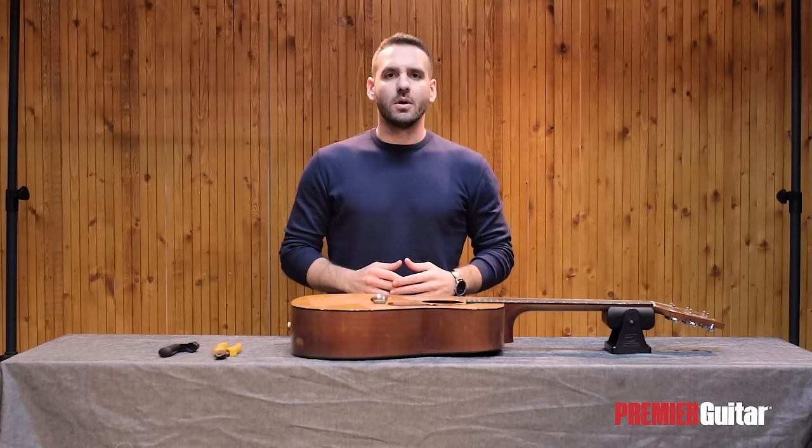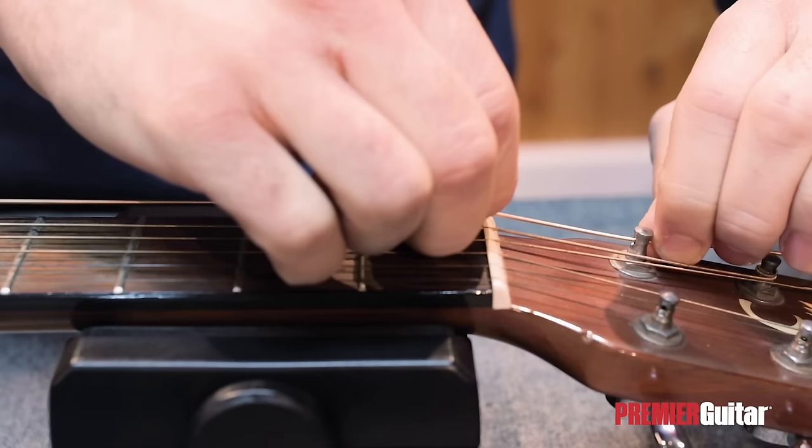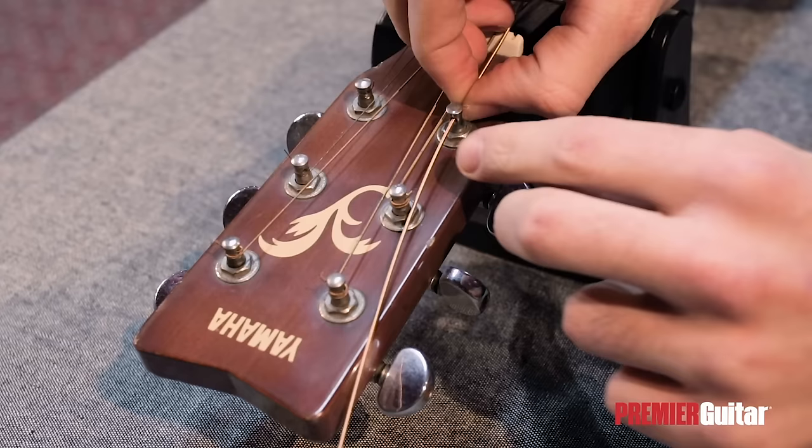Then, we'll bring the other end of the string to the headstock, and straight through the hole of the tuner. While attaching the string to the tuner, it's important to avoid too many windings, so that the guitar stays in tune better. To achieve this, we'll hold the string above the tuner with our left hand so that it's straight and tight, grab it at the nut with our right hand, and bring it back a bit more than one fret. This way, we'll make sure that we get no more than two to three windings.